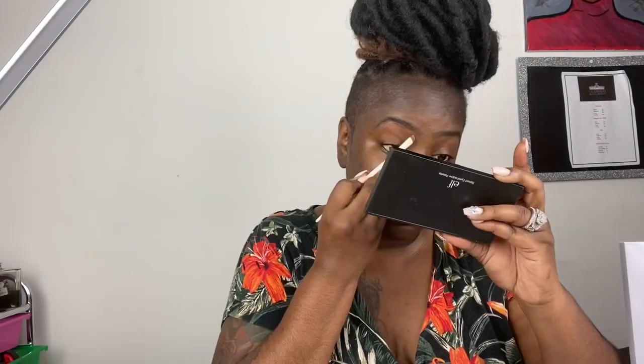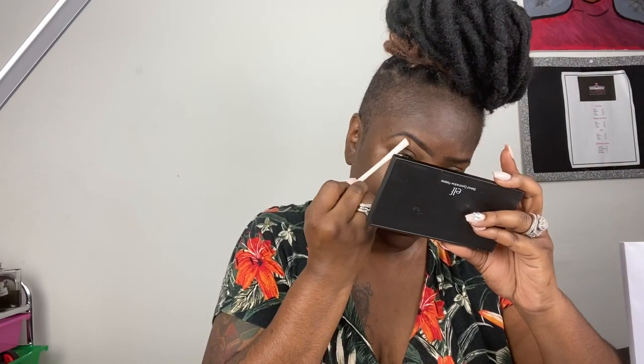Now I'm going to take my matte concealer — it's a few shades lighter than my skin tone — and I'm going to clean it up underneath the brow to make it look more sharp and crisp. Then I take the pencil to clean up the top part as well. I don't add any more product to the brush; I'm just cleaning it up. You're going to take your finger and blend it out really well — your finger is your best blending tool.